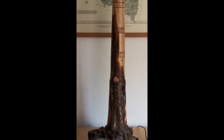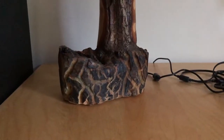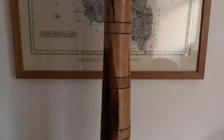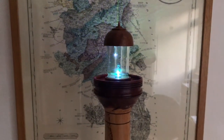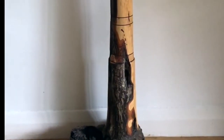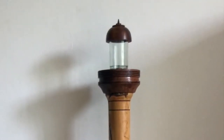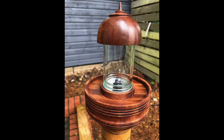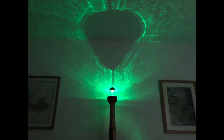So there we have it — wired up and finished off with the pulsing light on the top. There you can see it with the pulsing light on the top.